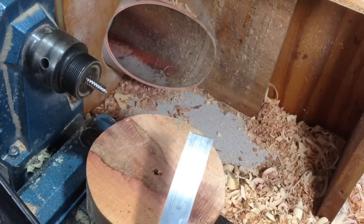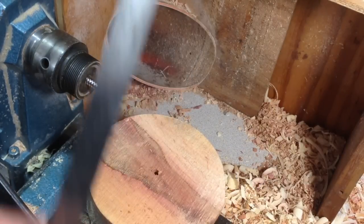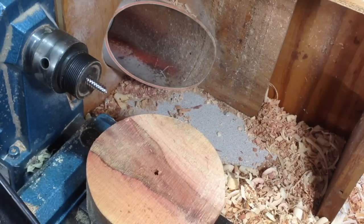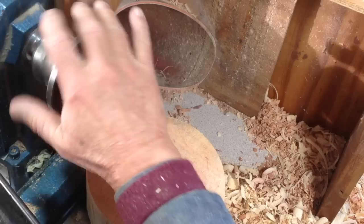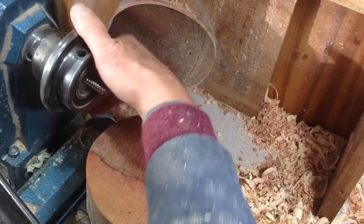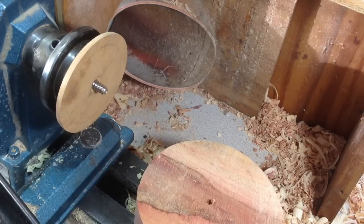What I have here is some Casuarina green, 6 inch diameter — 150mm — and this is going onto the middle size of the 3-in-1 screw chuck, which doesn't need all that screw, so that goes on there.